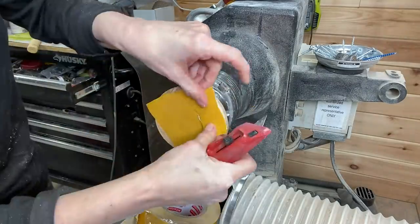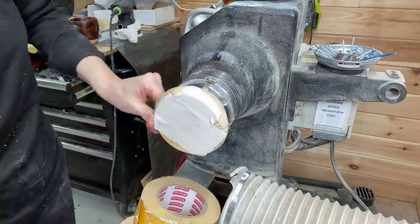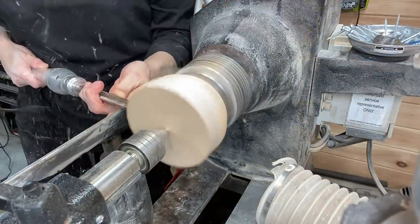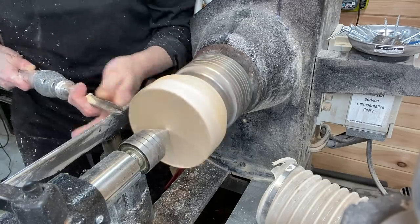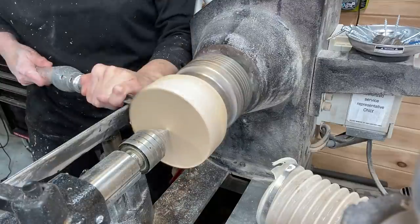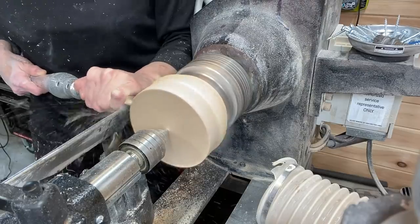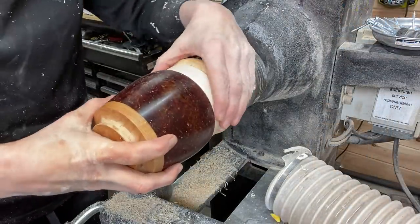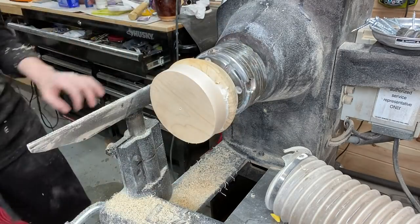Here I'm putting some double-sided tape on a jam chuck, and I'm going to use this to turn the lid of the piece using a piece of maple, truing it up with the bowl gouge. Estimating the fit there.